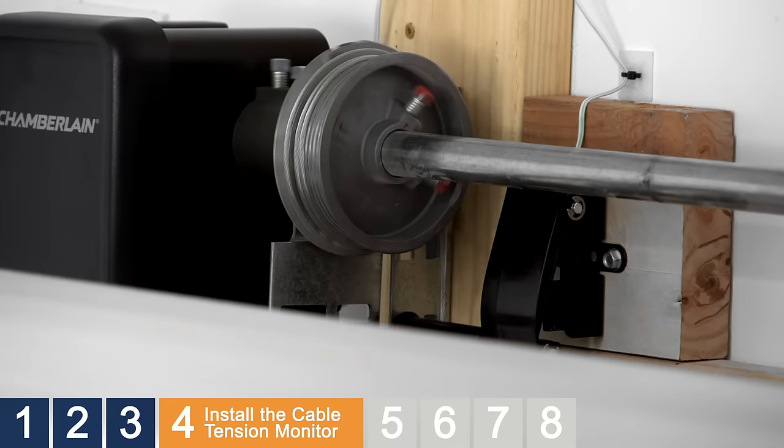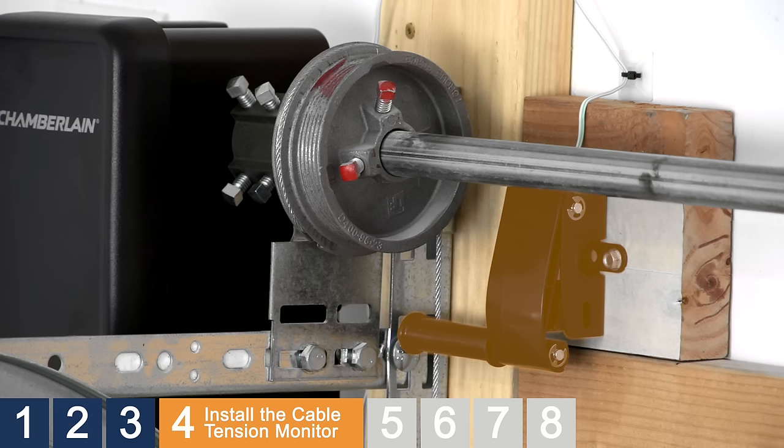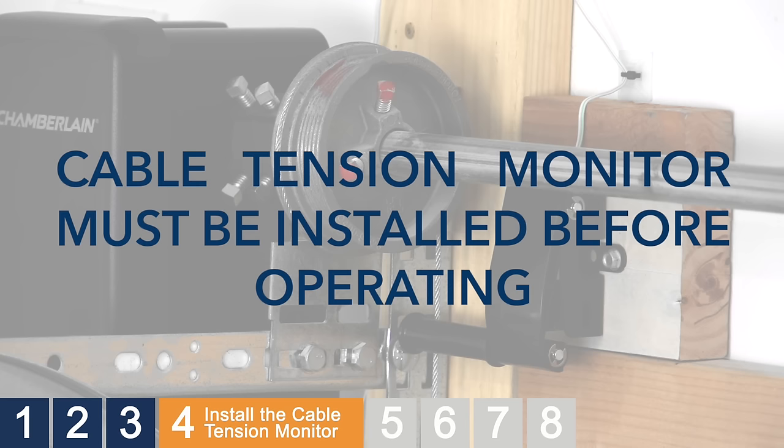The cable tension monitor features a roller that rests on the outside of the garage door cable. When the door is closing, if the cable tension monitor detects slack in the cable, it stops the door from closing and reverses it to the fully open position. This helps eliminate service calls for unspooled cable wire. Inside is a switch that is activated when slack in the cable allows the roller to depress, causing the door to reverse. The cable tension monitor must be properly installed before the garage door opener will move in the down direction.